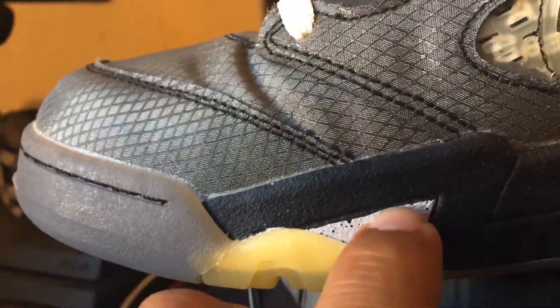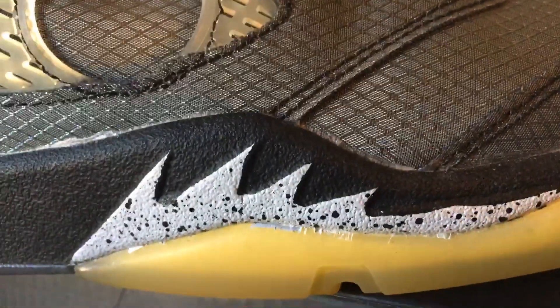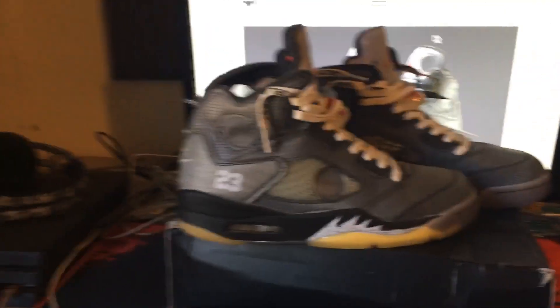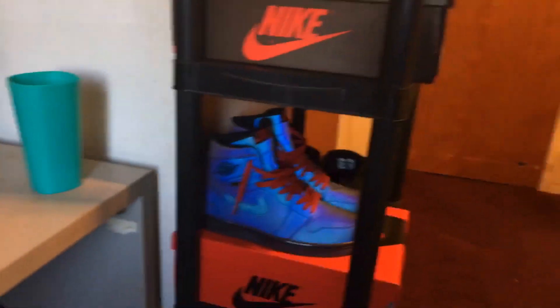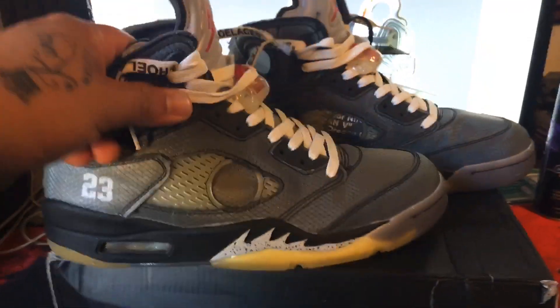Yeah, that's the shoe overall. It does have a few imperfections — see right there, the paint isn't on it. The back is cool, but right there you can see a lot of glue. Other than that, you honestly can't even tell. I rock these and people can't tell the difference. I have a couple real Jordans and they feel the same — sturdy and durable.